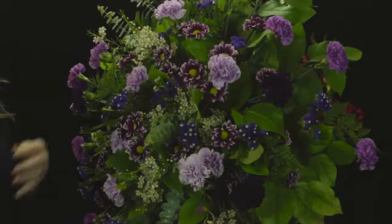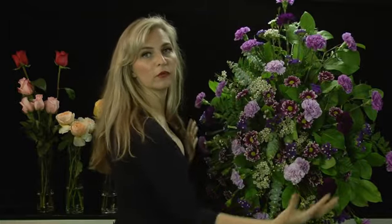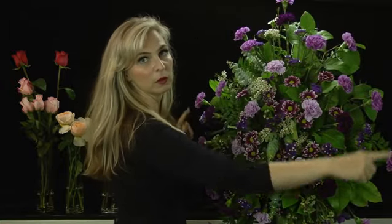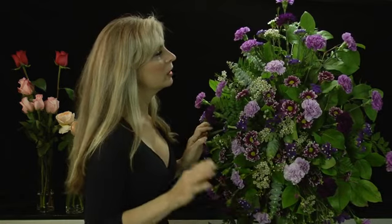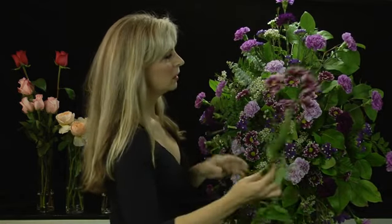And you can see that here. You want to green it first, all around, and you make an oval. The next thing you're going to do is build up your center.